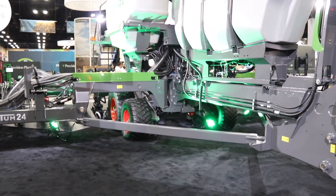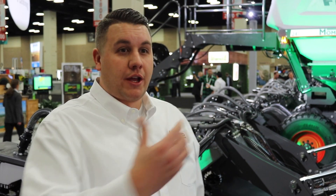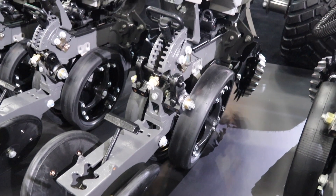This goes into us wanting to bring Fendt as more of a full-line solution to the grower. With this planner being an agronomically focused machine, we wanted to bring that into the Fendt line.